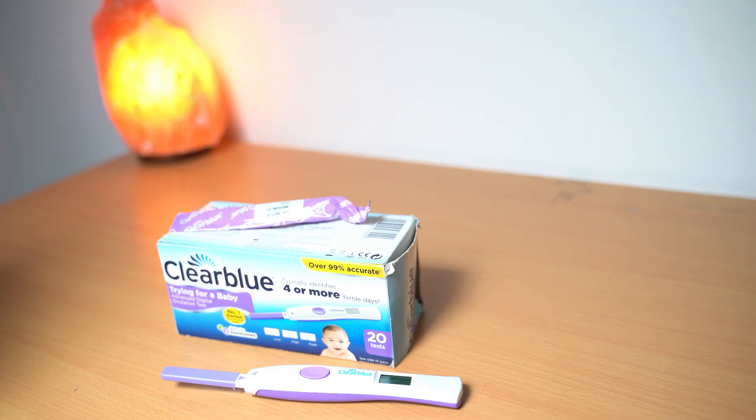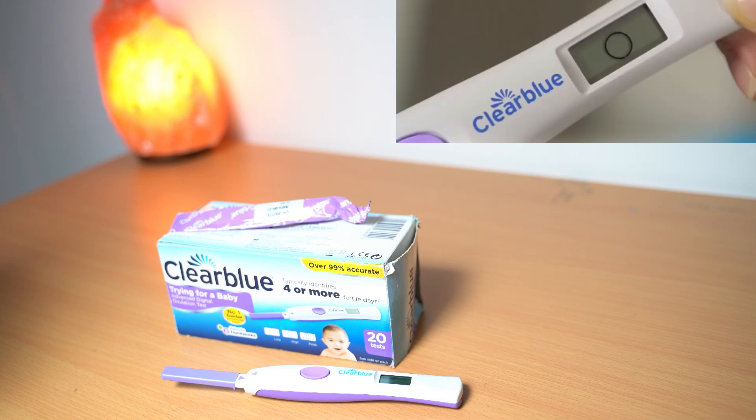Don't forget there are three results that you're going to be expecting from this test. As it's blinking, that tells you it is trying to read the results, so it takes about five minutes to get the result. It's going to give you three types of results: either the circle, which means no ovulation.